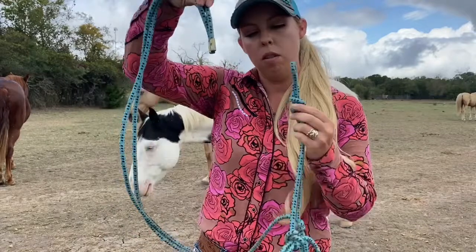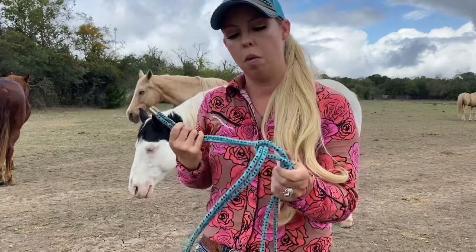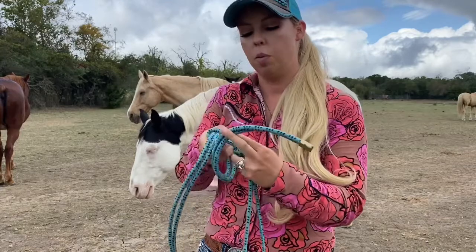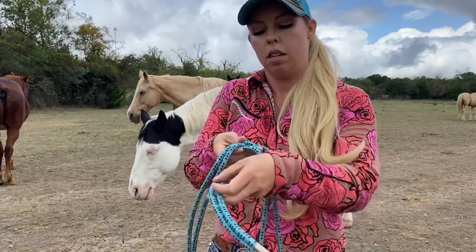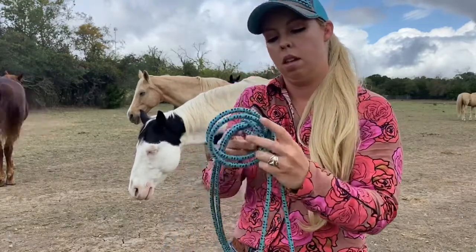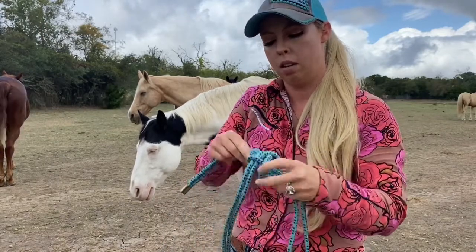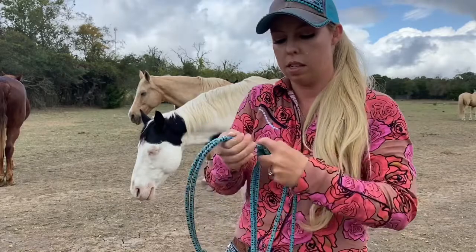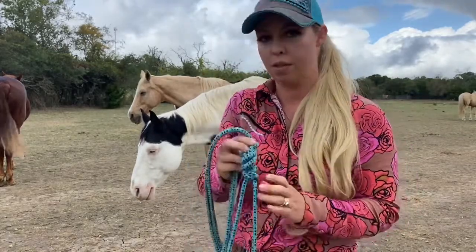I'm going to get up close and show you how the knot works. It goes the tail and the eye loop — tail goes through the top of the eye loop, over the top, pull it down, comes under the eye loop. This will be on the left side of Chief's face down by his ear. Tail goes under the eye loop, over the top, through the new little loop that we made, and then pull it down tight. It should look something like this. This creates a knot that won't come loose when your horse is tied up on the hitching post rubbing his face on it.